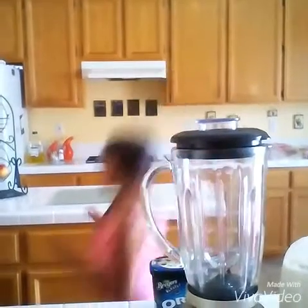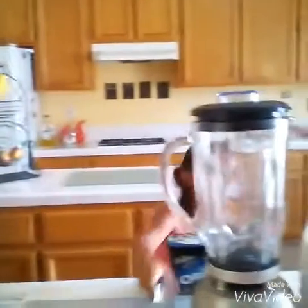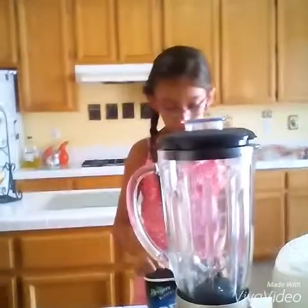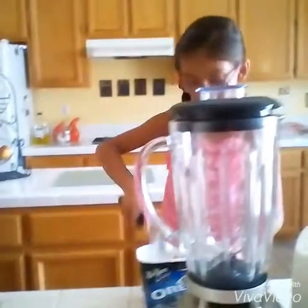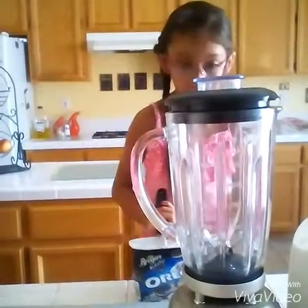And you're going to need the ice cream scooper. Once you scoop it, you might need a little bit of help. Right now the ice cream is soft, so I won't need a little help.